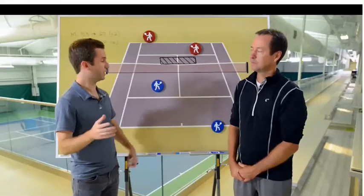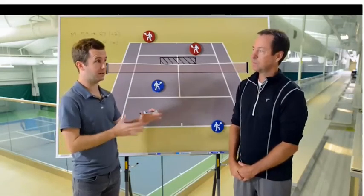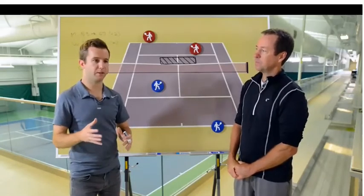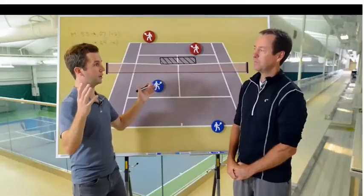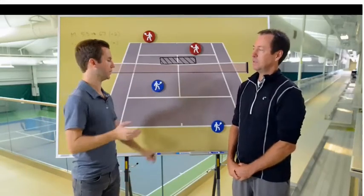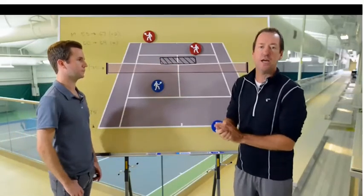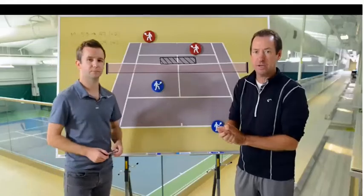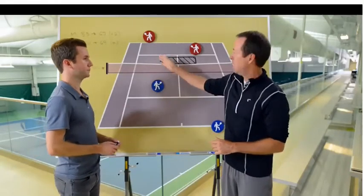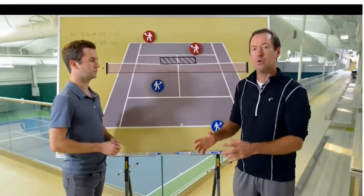First serve is valuable because you have a partner helping at net, but placement is still critical. One mistake recreational players make is hitting their favorite serve without considering location. For example, out wide - which is actually great in singles according to the data - but with doubles, the right-handed server naturally likes to serve wide, and it's a natural location for that to land.